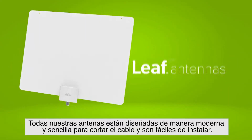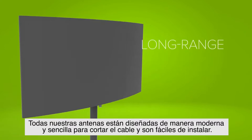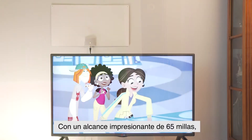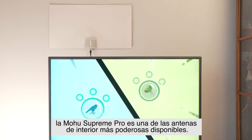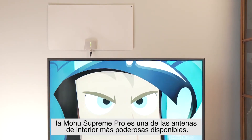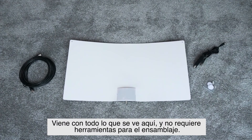All of our antennas are designed with a simple modern take on cutting the cord and are easy to install. With an amazing 65-mile range, the Mohu Supreme Pro is one of the most powerful indoor antennas available. It comes with everything you see here and doesn't need any tools for assembly.